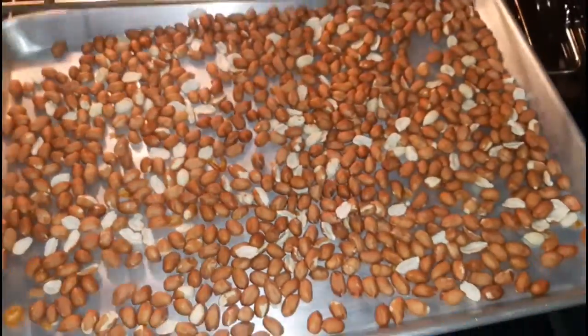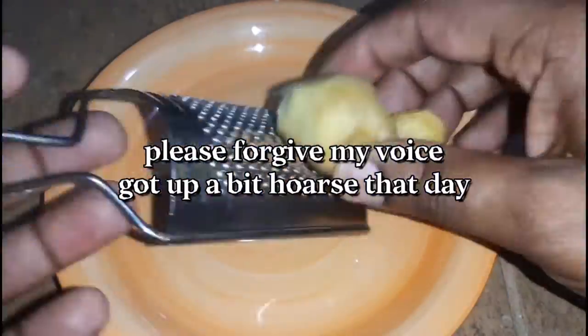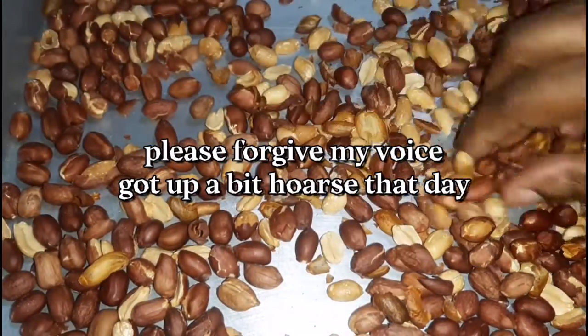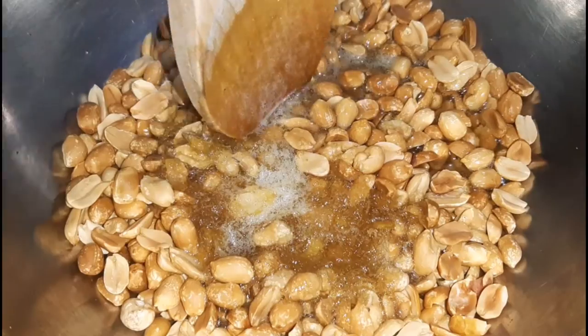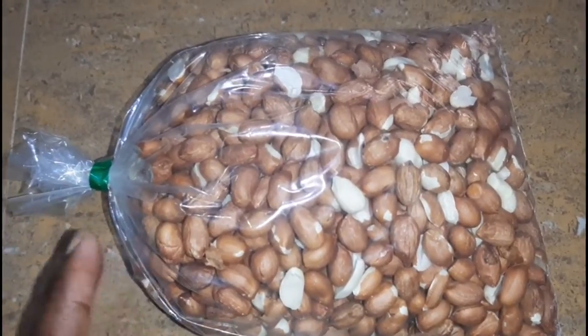Welcome back to my channel and welcome back to another video. Today I will be showing you how to make Grenadian ground nut sugar cake. If interested, keep watching. Don't forget to like, comment, subscribe, and hit the notification bell so you don't miss each time I upload. Also don't forget to comment below — let us know how you call it in your country and how you make it.